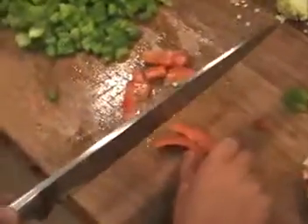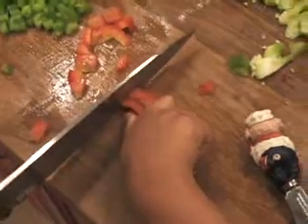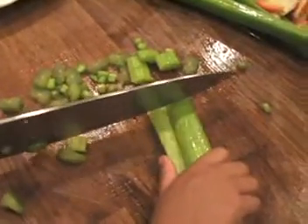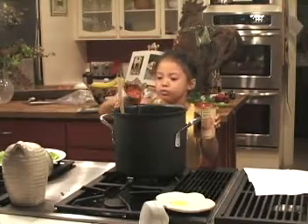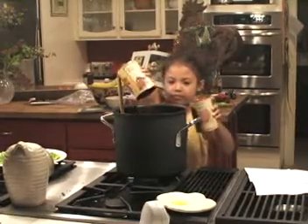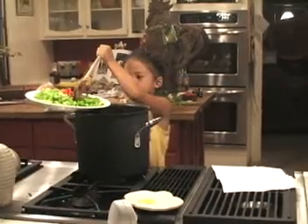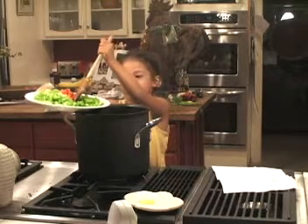Now I'm cutting the red pepper. I'm also cutting some celery. I'm going to add diced tomatoes. I'm adding green peppers, red peppers, and celery to the chili.